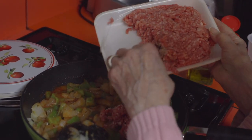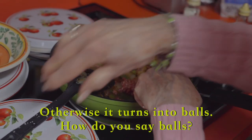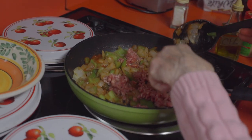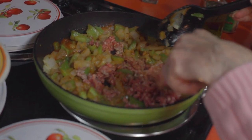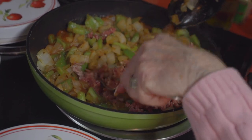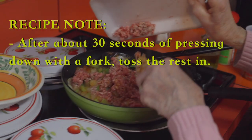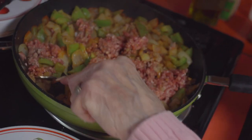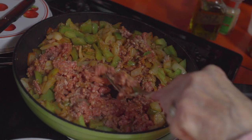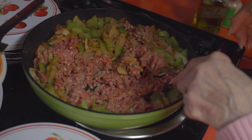I do it like this so you don't get it in bola — balls. You just press it down with a regular fork so it doesn't stick together. You see? Because it's picadillo, it's not meatball.